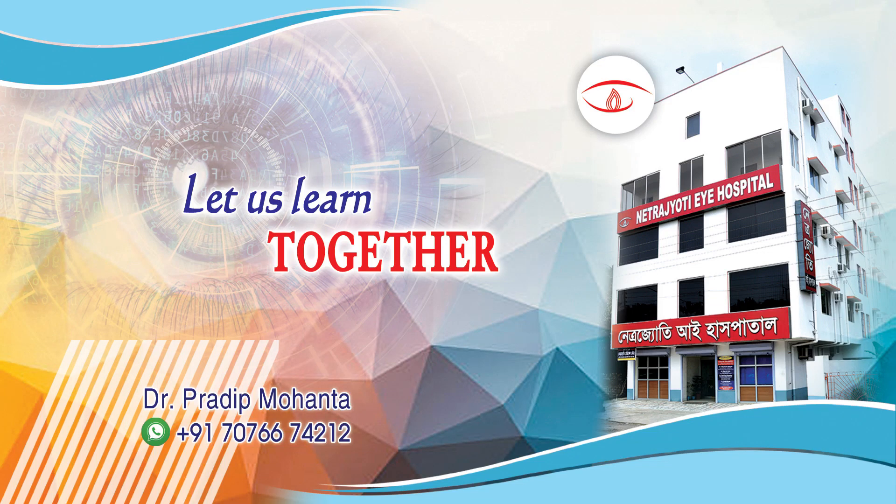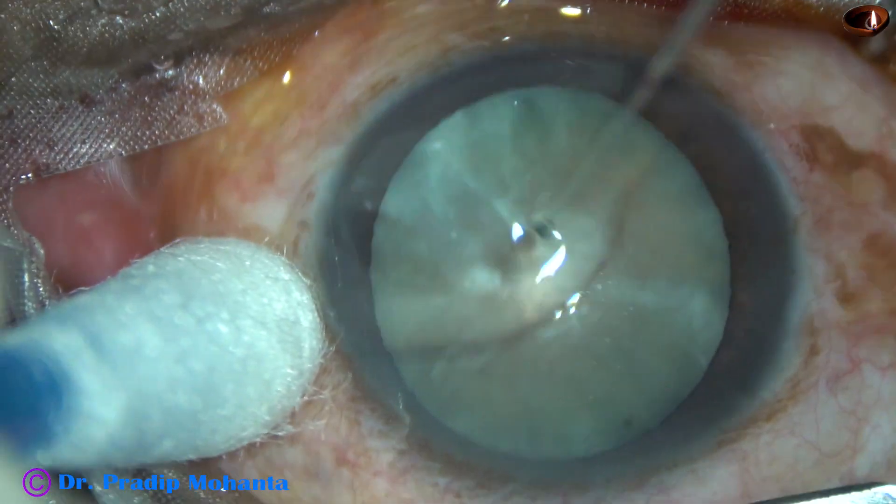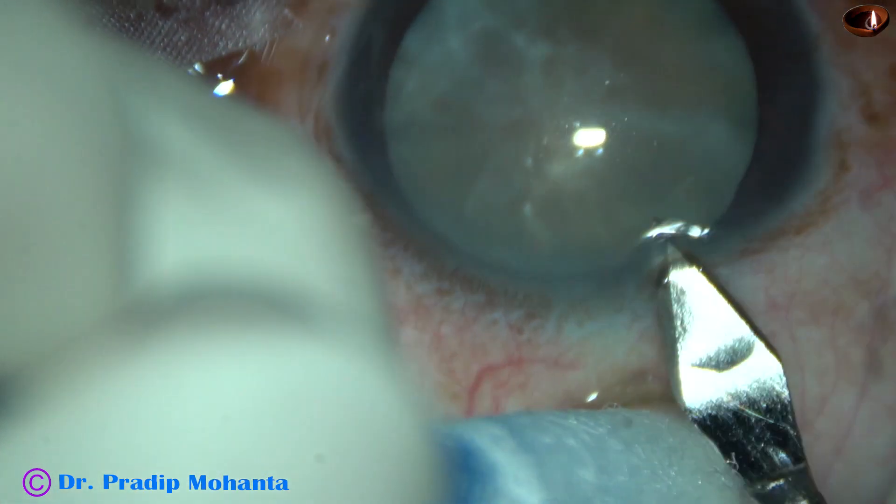Friends, welcome to my workplace at Ranaghat, West Bengal, India. This is a white cataract with fibrosis beneath the anterior capsule. Let us observe this surgery.